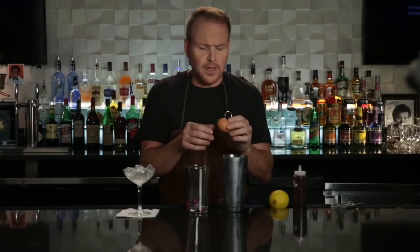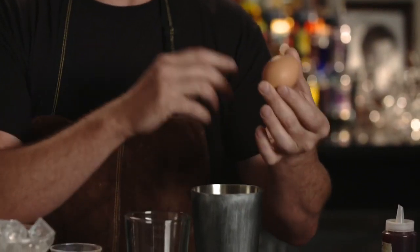People talk about egg whites and how great they are in a cocktail, but some people are nervous about salmonella. I've also read and heard that salmonella would only be on the outside of the egg — the shell.